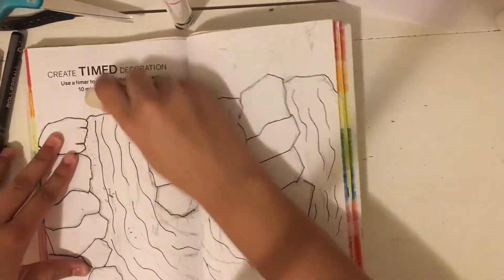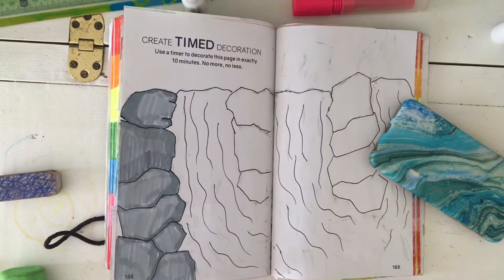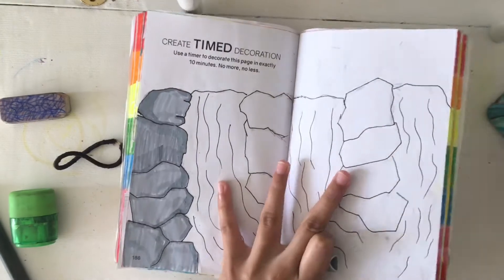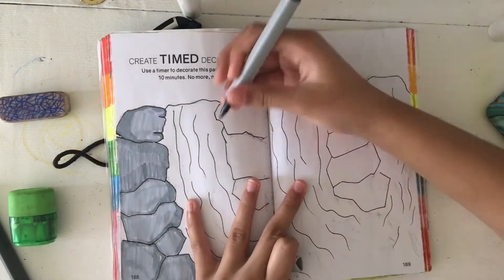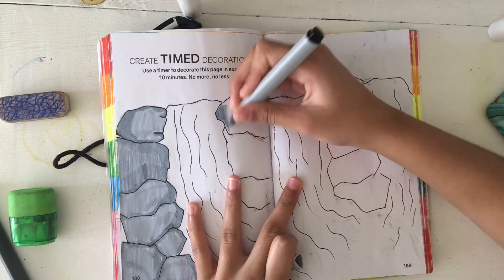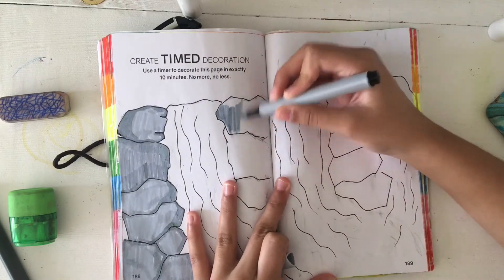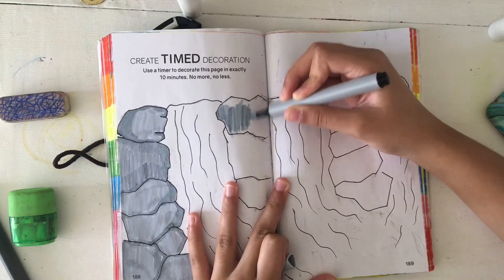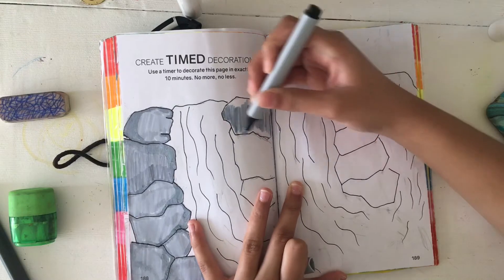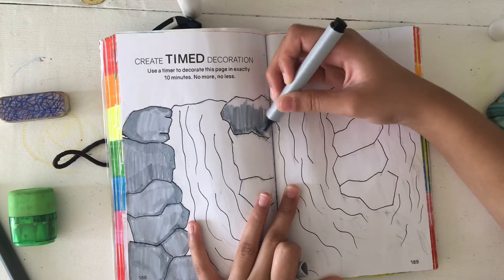Next I started coloring this with markers. I'm trying to avoid markers in this book and I just don't use markers that often for coloring anyway. Maybe it's the brand I have — my markers are nice and colorful, but they're really smudgy and you can see every single line you make. It's annoying. So I tried it out anyway.